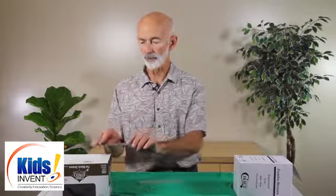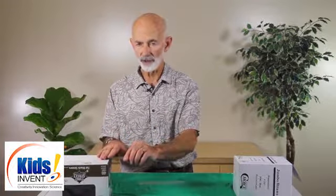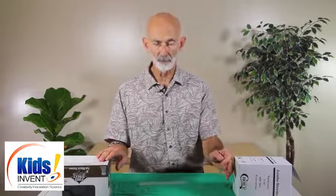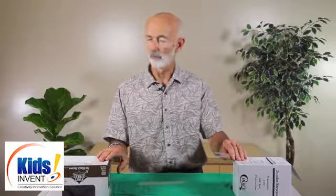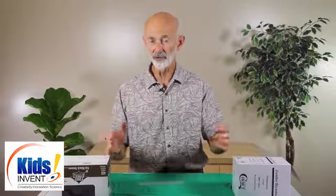Teams of three or maybe even four students can come together, quickly come up with a design and start building. They can build a bridge using straws and masking tape — a limited amount of masking tape — to go from one table, three feet across open space, to another table. Those are the only materials they can use, and the distance should be the same for every team.